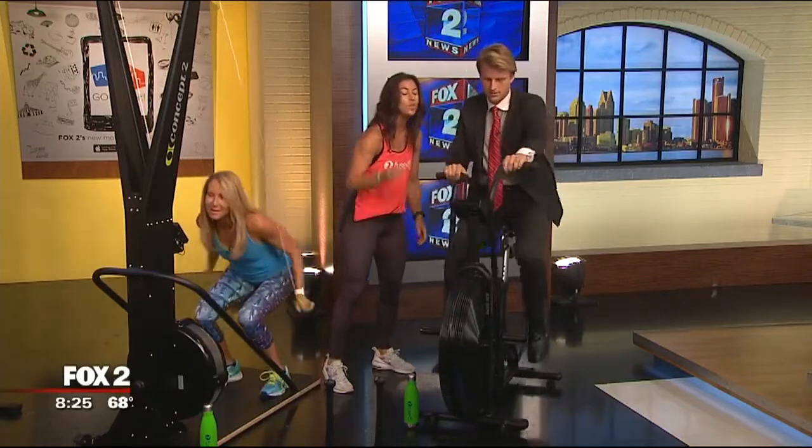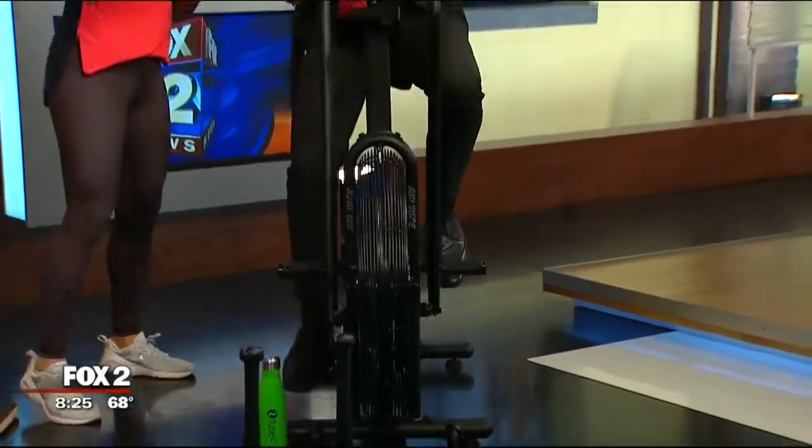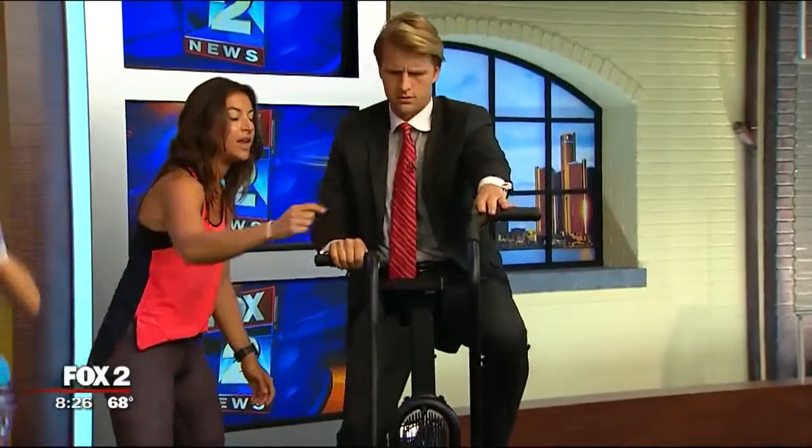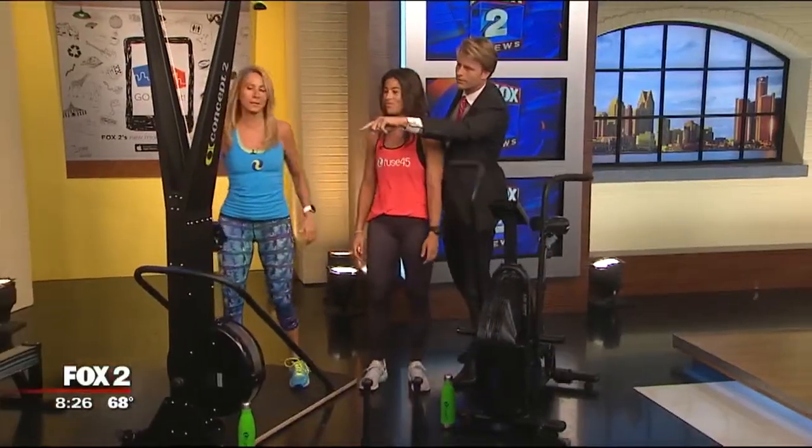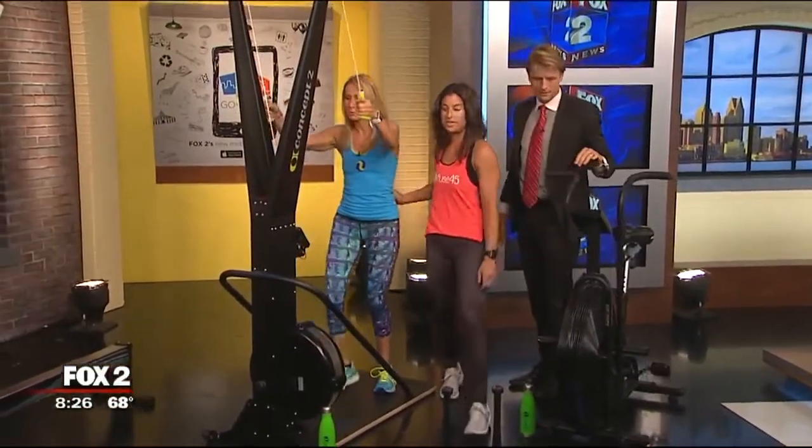We set goals for our clients throughout class. I'll come around and say, 'I want you to double those calories, I want you to push.' Your clients hate you — but they love you. What is that tool your mom is using?